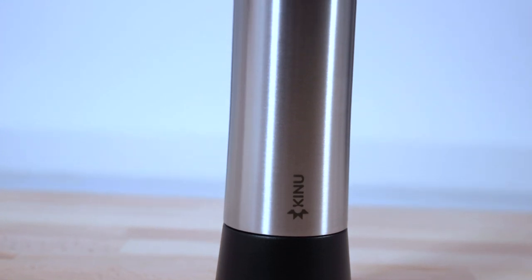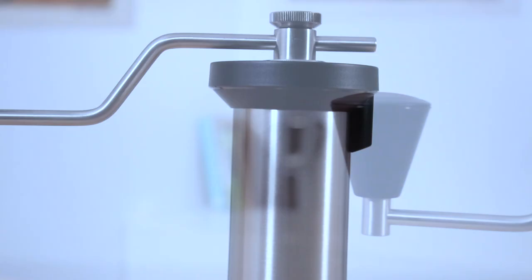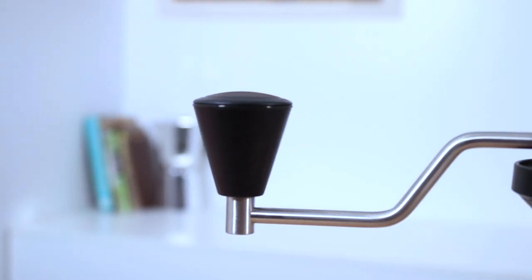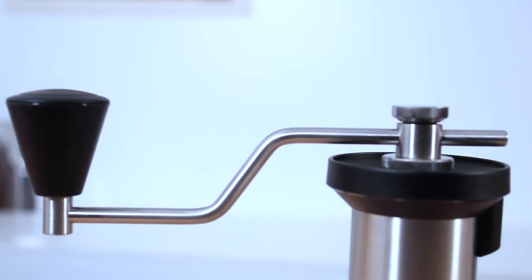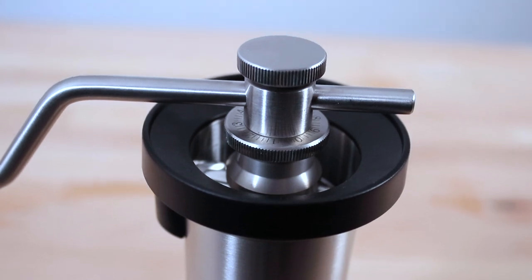Hi everyone, it's Joshua here from Alternative Brewing. Today we're checking out the Kinu Simplicity hand grinder. This is a middle-of-the-range Kinu hand grinder that pretty much has everything the absolute top-end M47 Kinu Classic has, with the substitution of a few ABS plastic elements, which brings this grinder's total weight down to 965 grams.